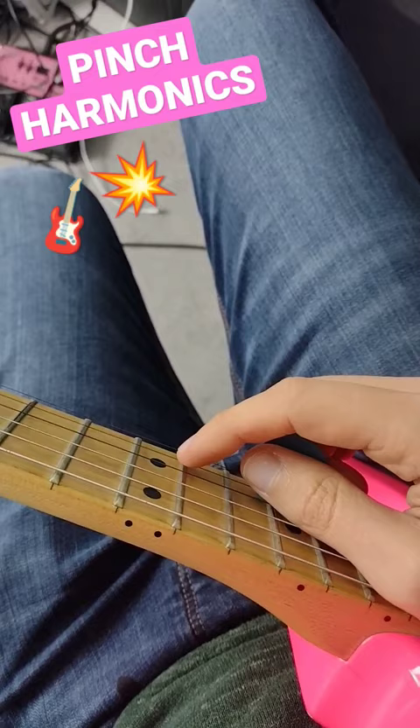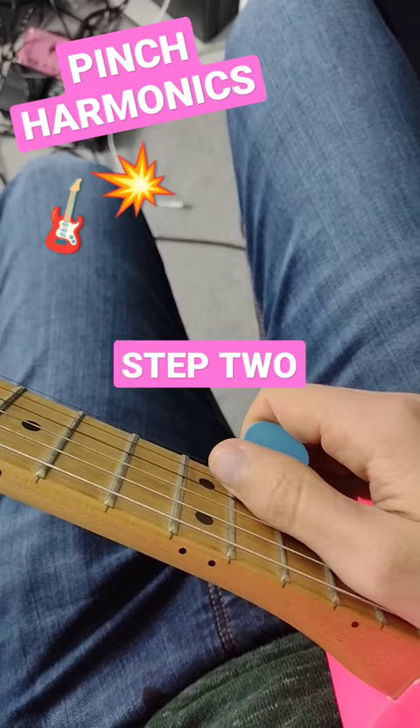But step two is to try and get that same effect by touching the string with your thumb instead.